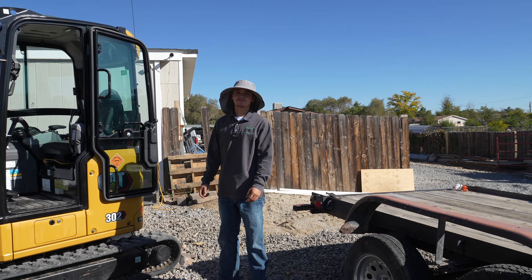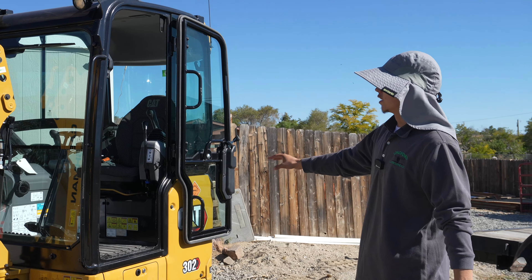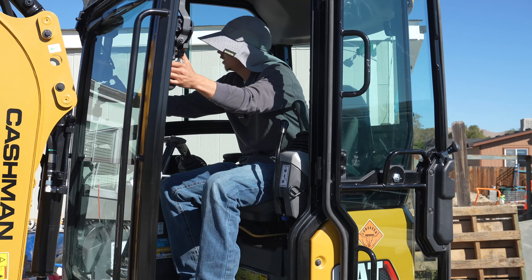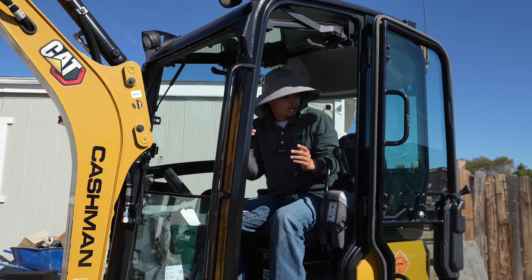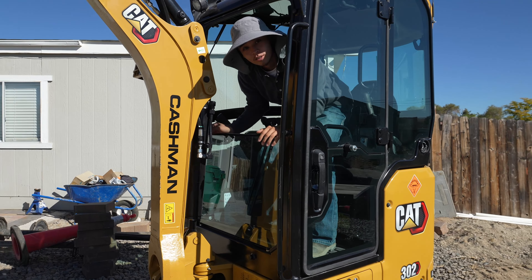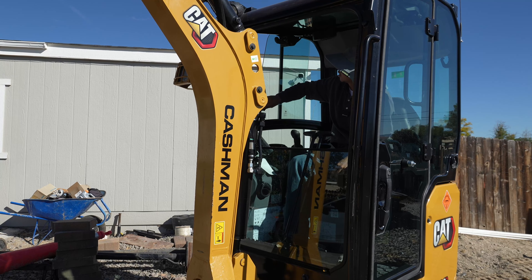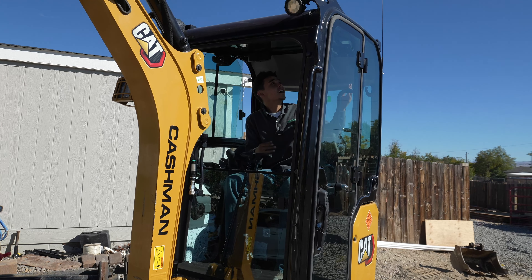Here are my favorite things about this machine: I really like the Caterpillar yellow. One of my favorite features is how this opens up — you get more visibility. We have this open and we can breathe. These windows also open and you can even take out the sun shade.